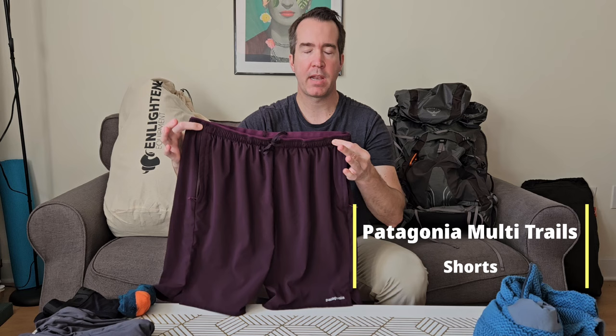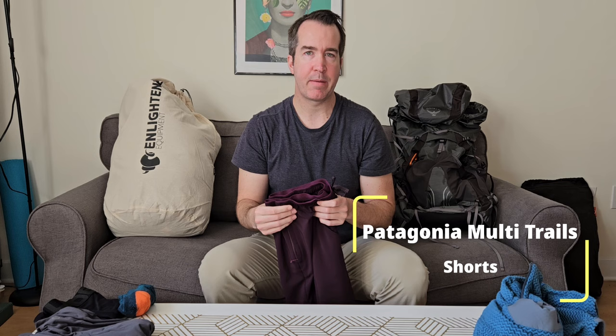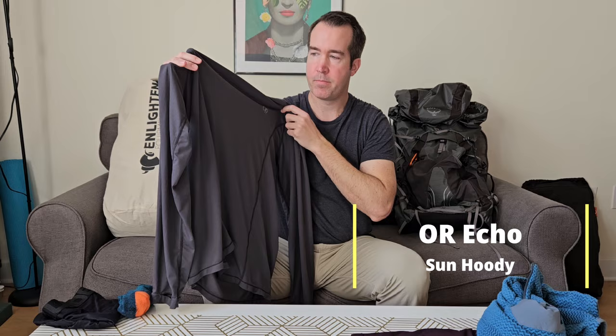While hiking, I'll wear Patagonia Trail shorts. I don't plan on starting with any pants — I run hot anyway, and these shorts do well at staying dry and wicking moisture. For my top, I'll be wearing the Outdoor Research sun hoodie. Despite long sleeves, the fabric is so breathable that I find it just as cool as a short-sleeve shirt, and it keeps the sun off my skin.